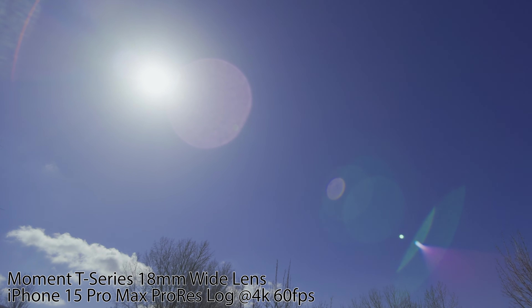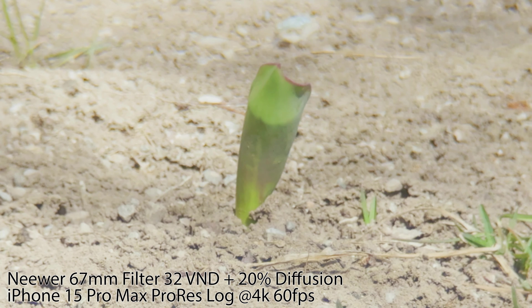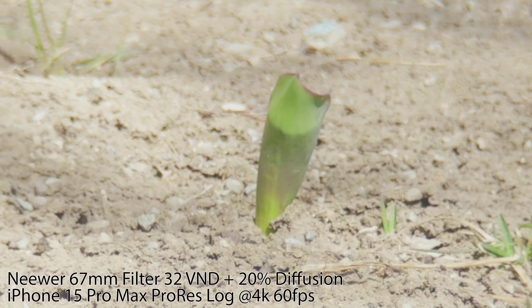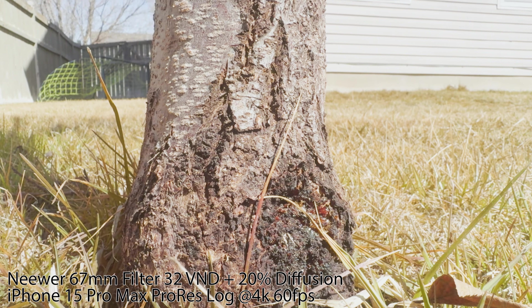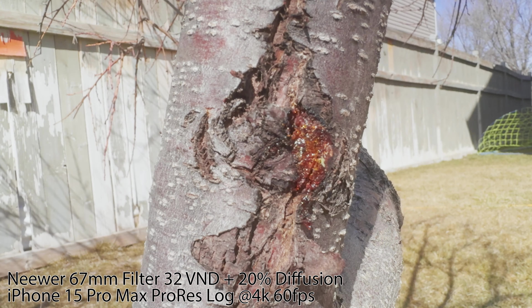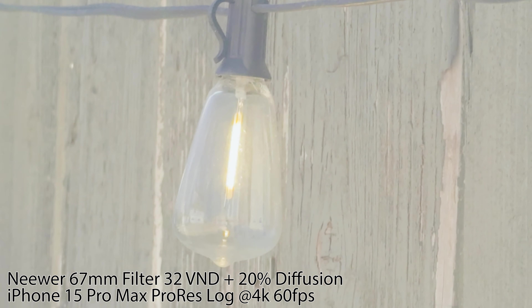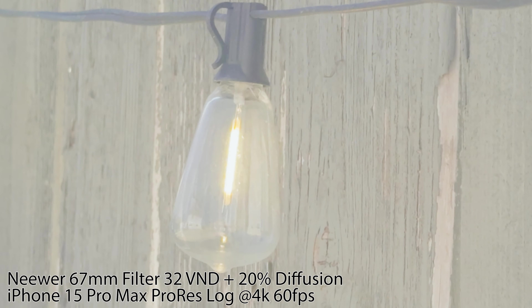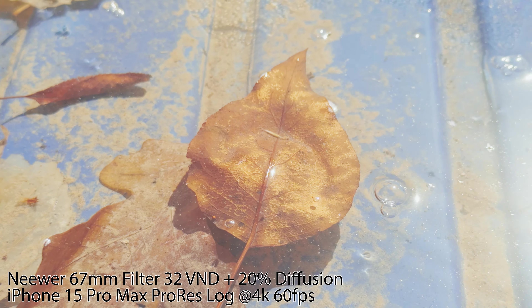Now moving on, I swapped into the 87mm 32VND with 20% diffusion — this is from Neewer. It just attaches right onto the rig and it looks really good. This made my footage look very orange but it softened the edges with that diffusion and was able to get a really clean look. This was a little bit shady and so it kind of overexposed it, but this leaf looks really cool with this custom look.